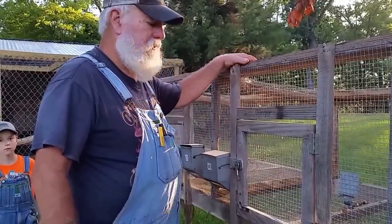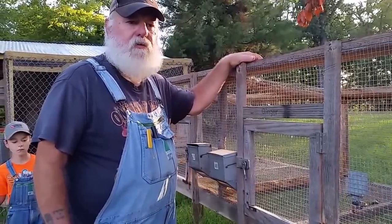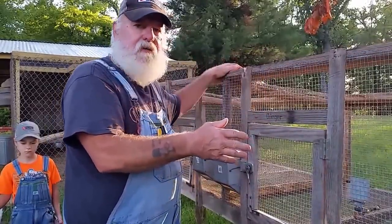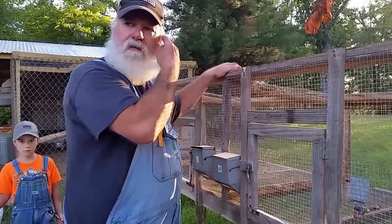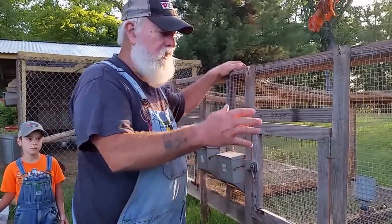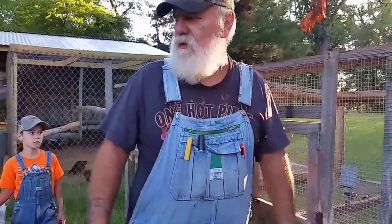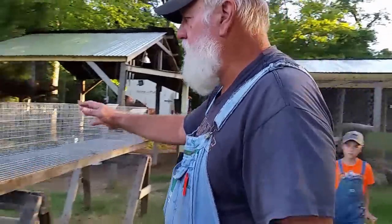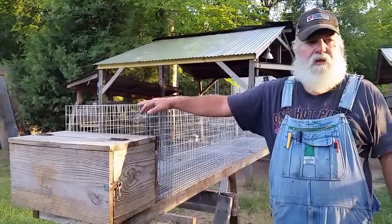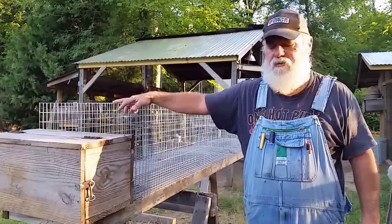Another good thing about not having these wood hutches is the fact that these new wire cages are portable — they're hanging in the shed. If you ever had to move them, relocate, sell them, or get out of the rabbit business, you can just cut the wires and move the cages out. Also, this is worth a lot more money. When you're done, you can sell these cages, but you can't really sell these wood hutches after they're used.